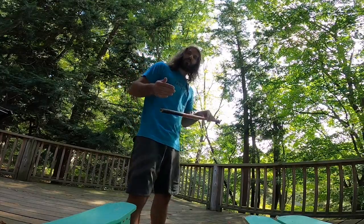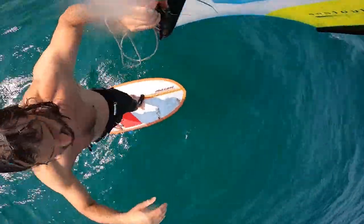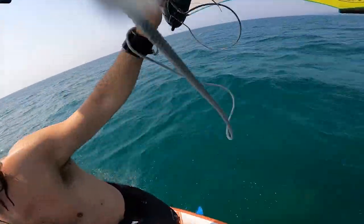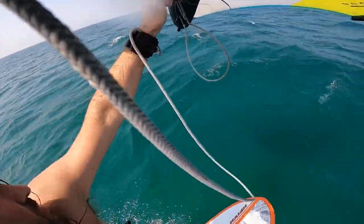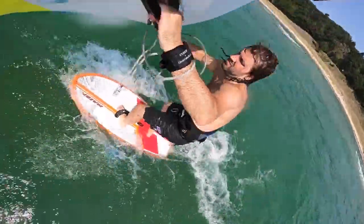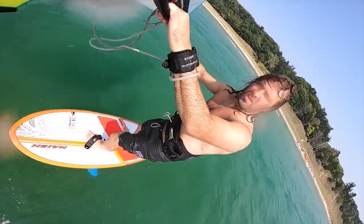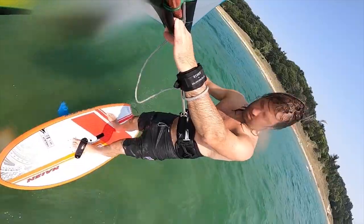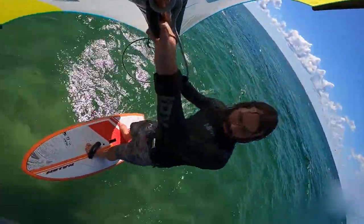One thing that I've realized is that with light wind winging, your skill and technique — pumping the foil, but also how you handle the wing — really determines the low end range and how early you can go out and ride in the wind. On these light wind days — we get a lot of them here in Michigan in spring and summertime — I've learned a lot over the past two summers, developed my technique and what works best.